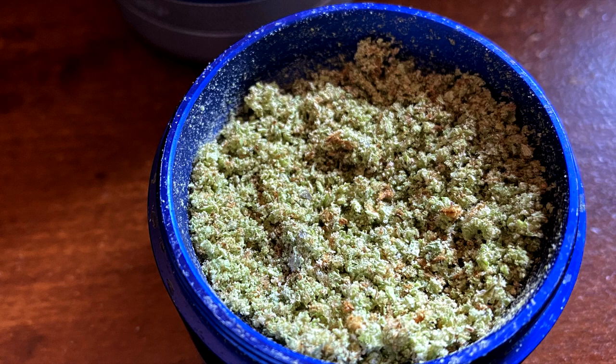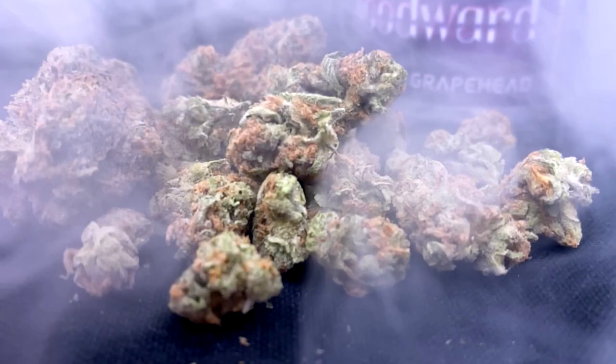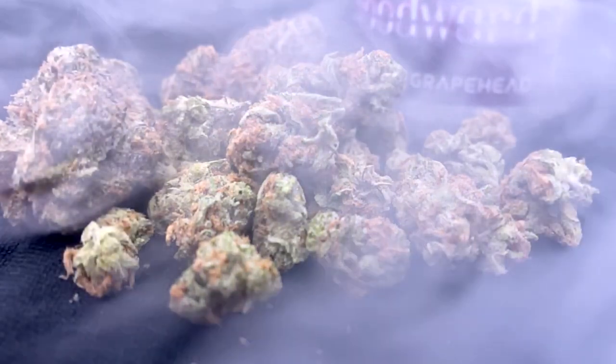As for aroma, Grapehead lives up to its name. Expect to be hit with intense diesel fumes carrying both a powerful grape aroma and a strong squeeze of lemon. This strain is like opening a bottle of wine — those exciting first notes exploding from the mouth of the bottle in a whirling haze of soft vapor. The dazzling grape aroma continues to dance throughout this strain's palate as you vape, adding notes to nearly every existing flavor, of which there are a few.